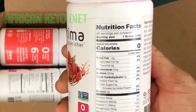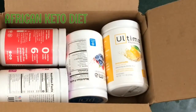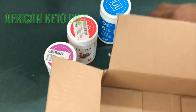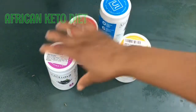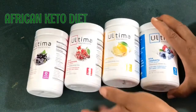You can see the ingredients list right here: zero carb, zero dairy, fiber. The potassium might not be much, so sometimes I just add a little bit more cream of tartar. I got all these ones in different flavors.